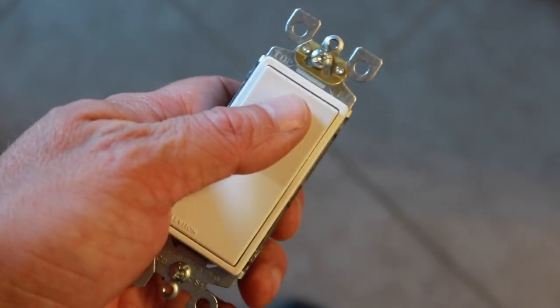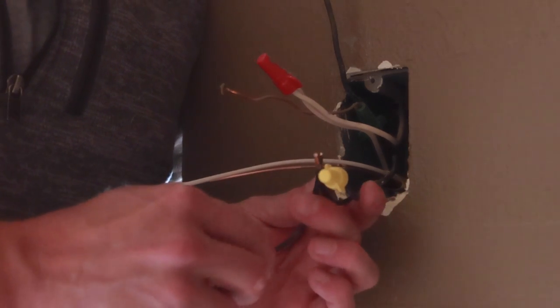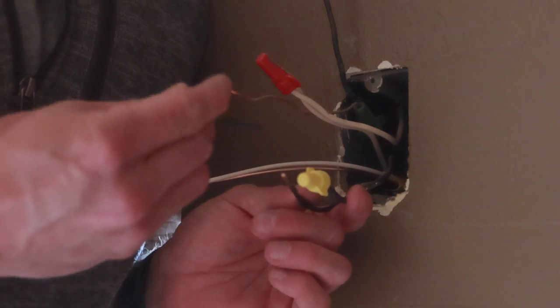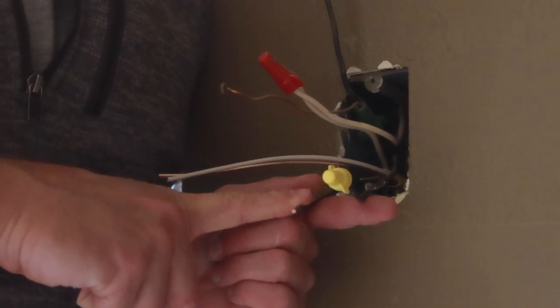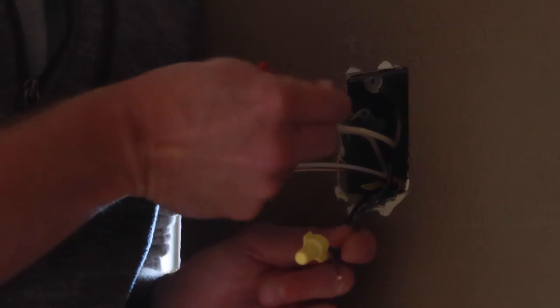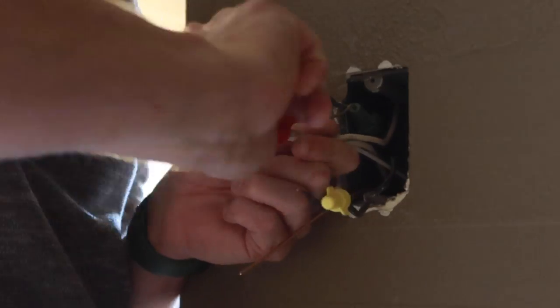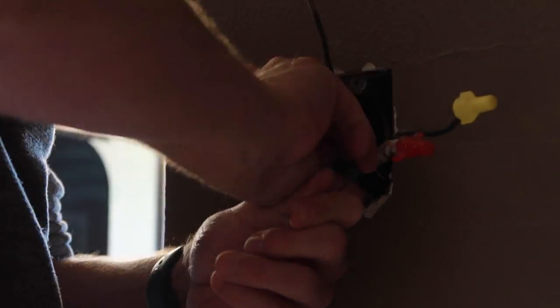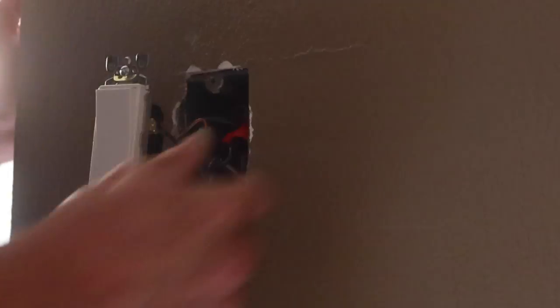Next I'm going to install our switch up here. What we're going to do is called pigtailing — we're going to tie all our wires together and have one wire coming off, and that one wire will go to the switch. This will be powered hot all the time because this is the line wire. One wire will go to our outlet down below, one will go to the switch, and then the load wire will go back to the switch the same way as it was before. I'll tie the neutrals together, tie the grounds together, pigtail them the same way, and everything will be good. While I'm in here, I'm also going to replace the old painted-over switch with a new Decora switch so it'll be somewhat updated. One step at a time.